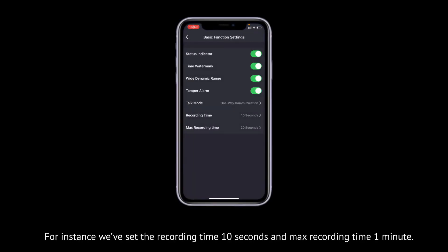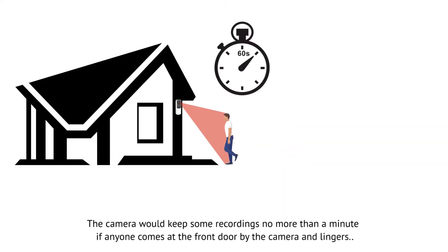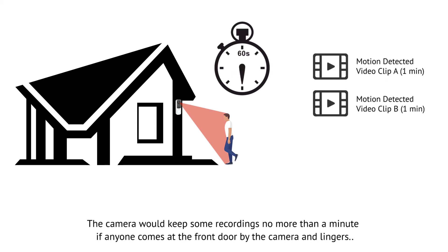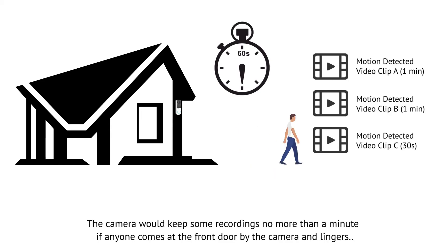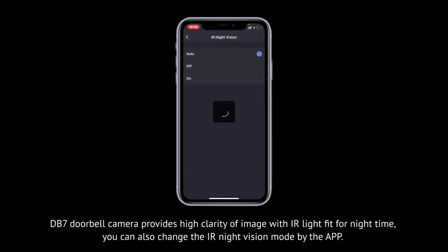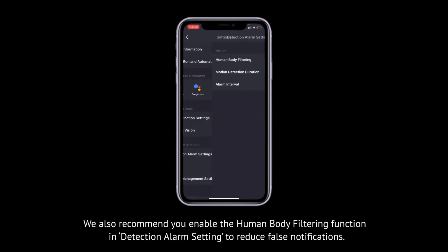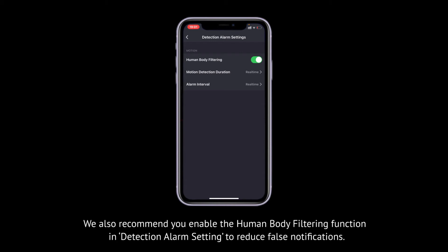For instance, if we set the recording time to 10 seconds and max recording time to 1 minute, the camera would keep recordings of no more than a minute if anyone comes to the front door and lingers. The DB7 doorbell camera provides high clarity of image with IR light fit for night time, and you can change the IR night vision mode via the app. We also recommend enabling the human body filtering function in detection alarm settings to reduce false notifications.